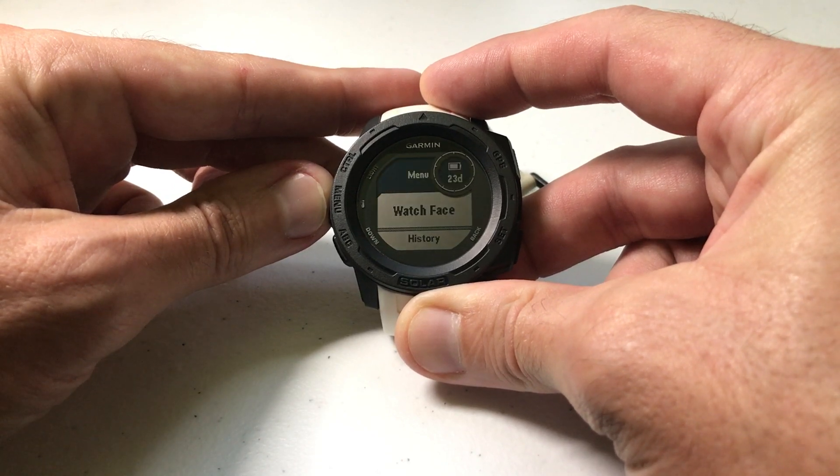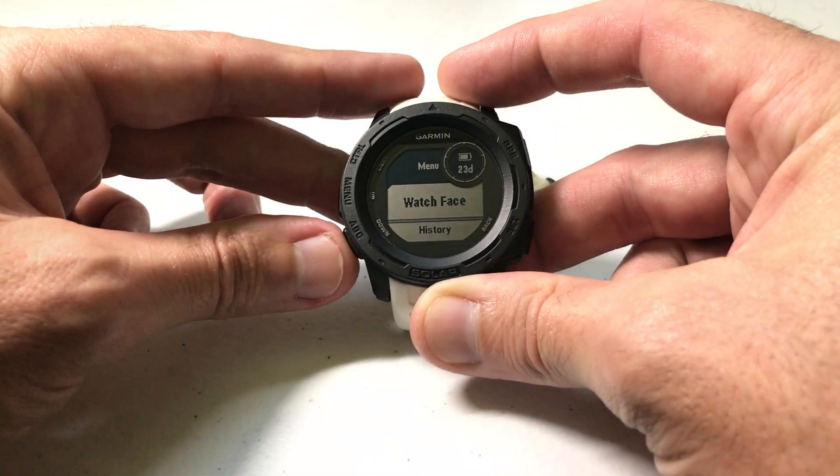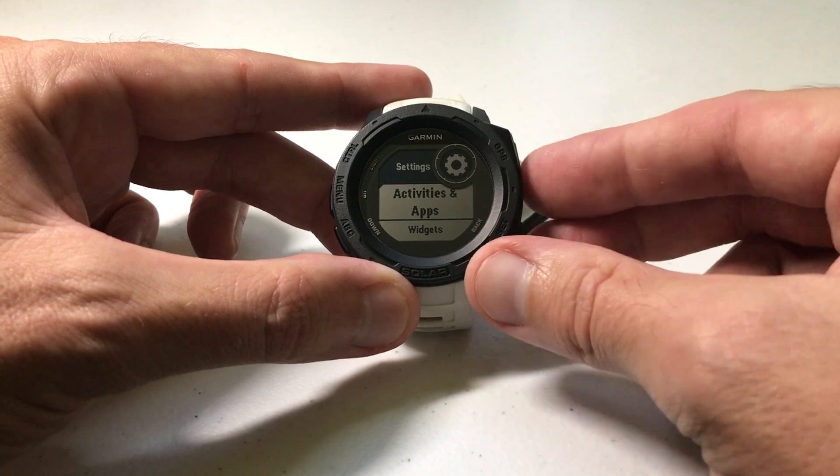All we're going to do is press and hold the menu button, which is the middle button on the left-hand side if the watch is facing you. We're going to use the down button to go to Settings, then press GPS to select Settings, and then choose Activities and Apps.